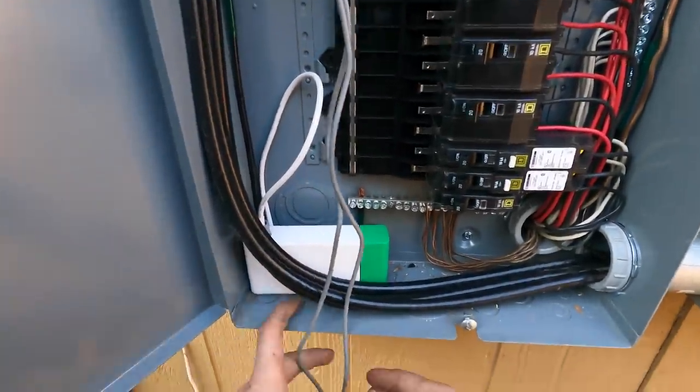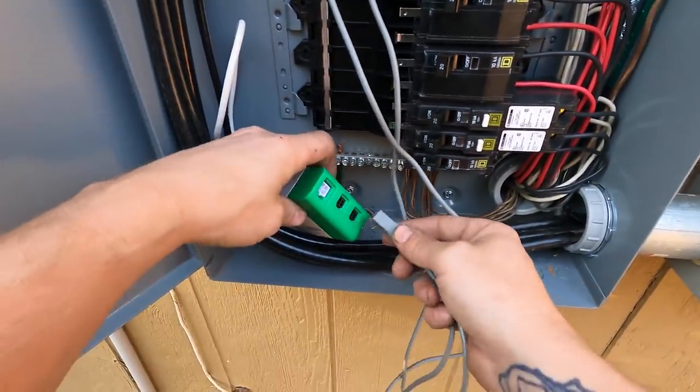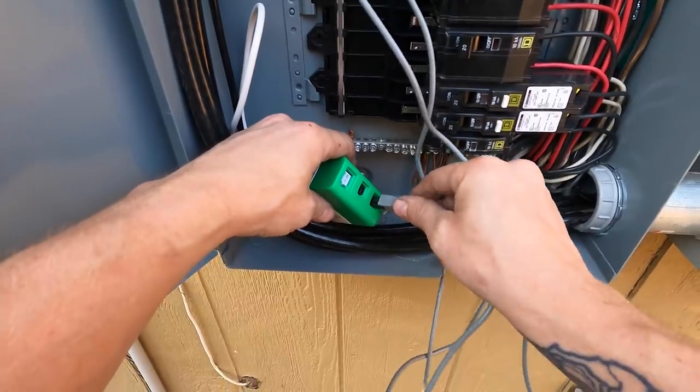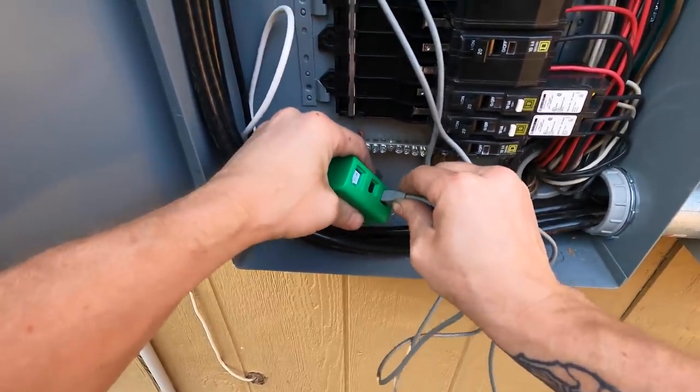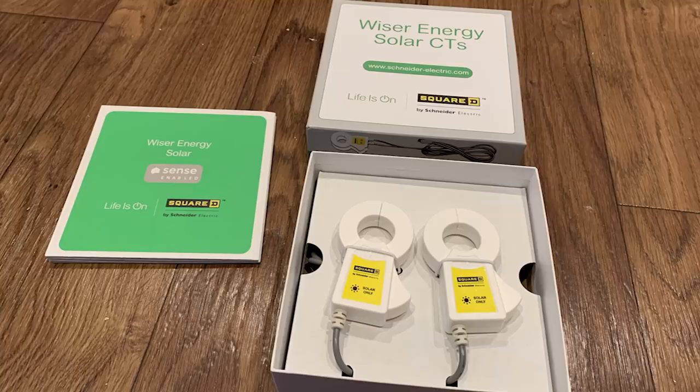Once you've got the current sensors on, take the other end of those current sensor leads and hook them into the monitor. If you have a solar system or a parallel system, this is when you'd put the additional current sensors on and hook them into the port with the sun logo — that's the solar port, or the backup leads. If you're using them for a 400-amp service with parallel feeds, use the second port for those leads.